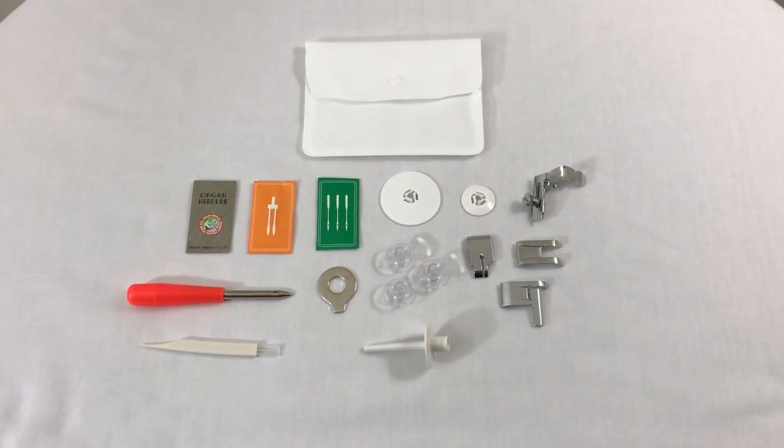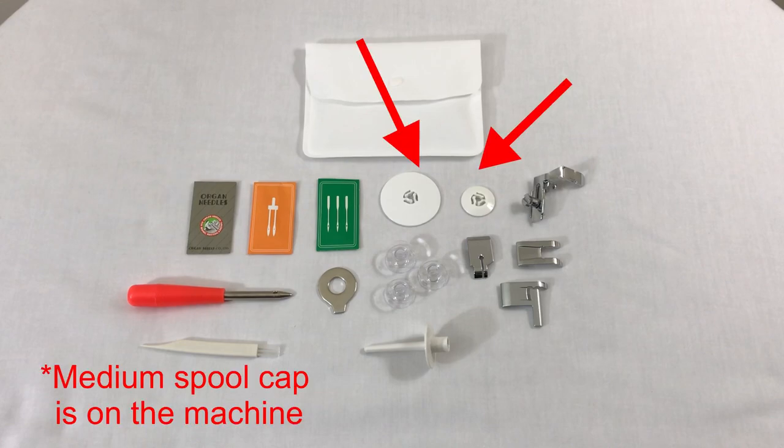Inside the accessory bag we also find a twin needle, a ballpoint needle, a set of needles, an eyelet punch, a cleaning brush, an extra spool pin, a disc-shaped screwdriver, three bobbins — the fourth bobbin is on the machine itself — and lastly three types of spool caps: small, medium, and large.